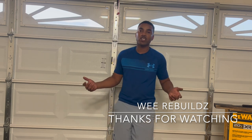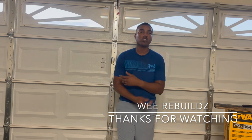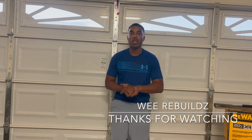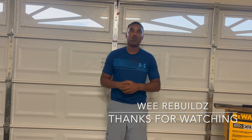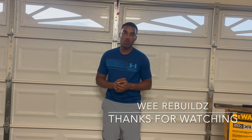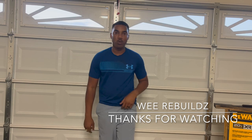That should do it. Like, share, subscribe, turn your post notifications on, drop a comment down below, check us out on all social media links, and grab yourself some merch on werebuilds.com. We have more exciting videos coming for y'all, so don't worry — the videos are coming. Until next time, stay positive, stay motivated.